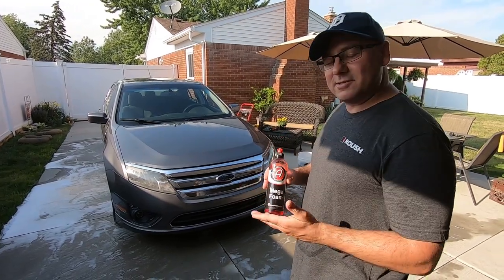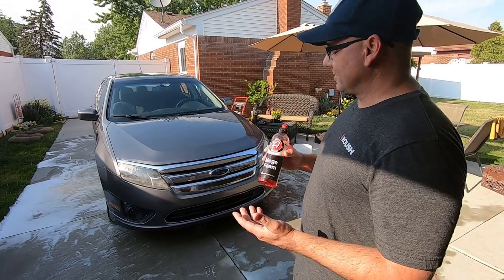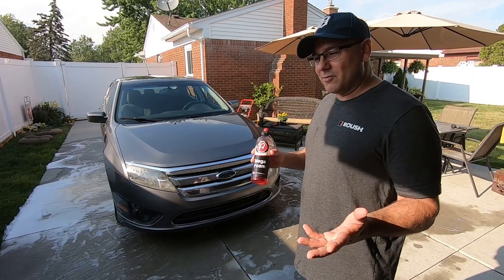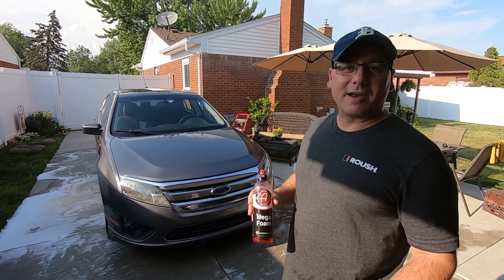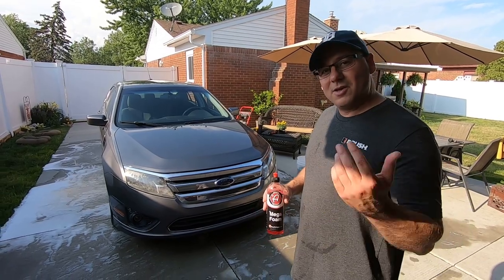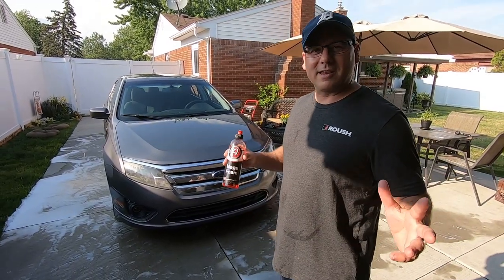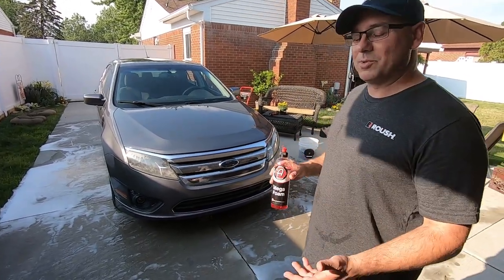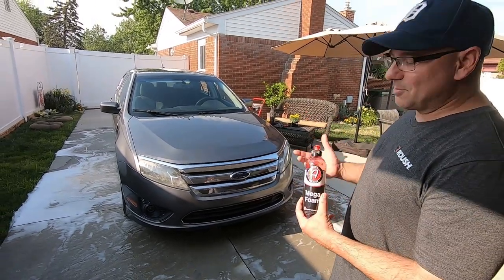If you ever use this product, let us know. And if you use a foam cannon with some soap, let us know what foam cannon you're using and what soap you're using. We can all learn from each other - there are a lot of you guys out there that know more than we do and have tried a lot more stuff. So comment below so we can all share tips and tricks. That's what I want this channel to be about - everyone helping each other out.